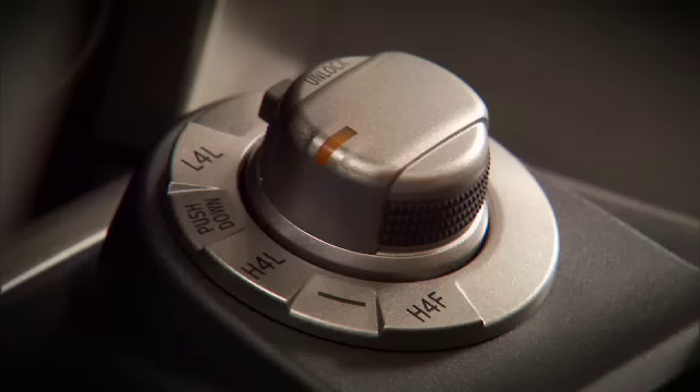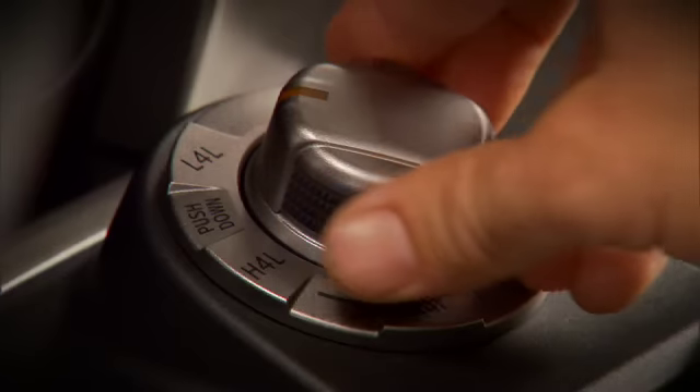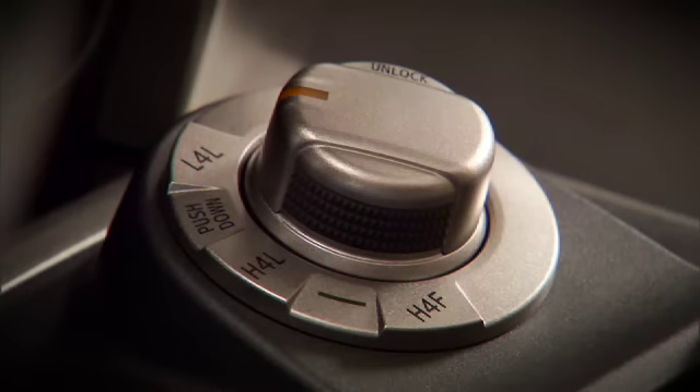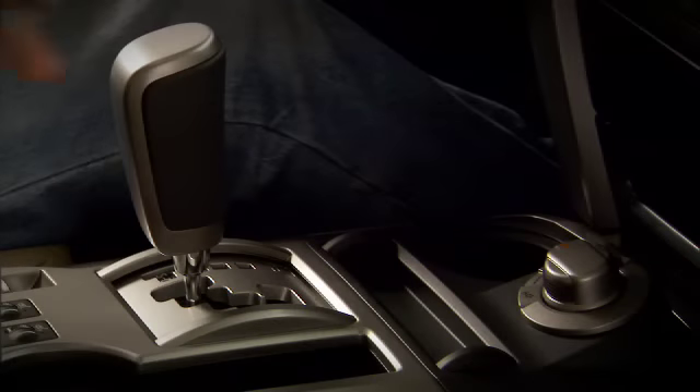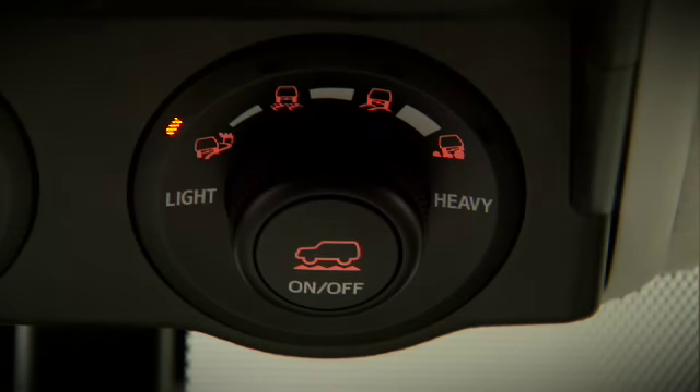Mud/Sand/Dirt mode will operate in either high or low range; all other modes require the vehicle to be in low range only. To engage the system, the vehicle must be stopped with the transmission in neutral — then press the on/off switch.